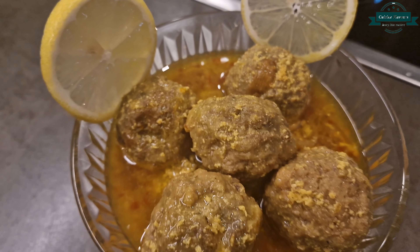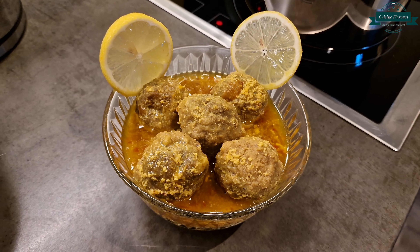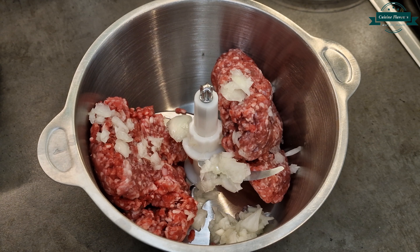Let's make Lizzie's Murkh Kofte. In a chopper add beef mince ½ kg and 1 onion chopped.